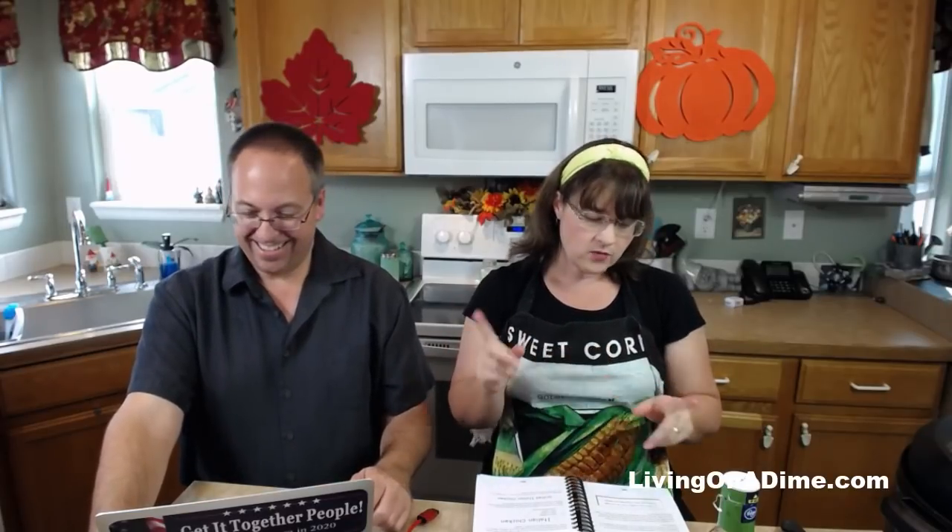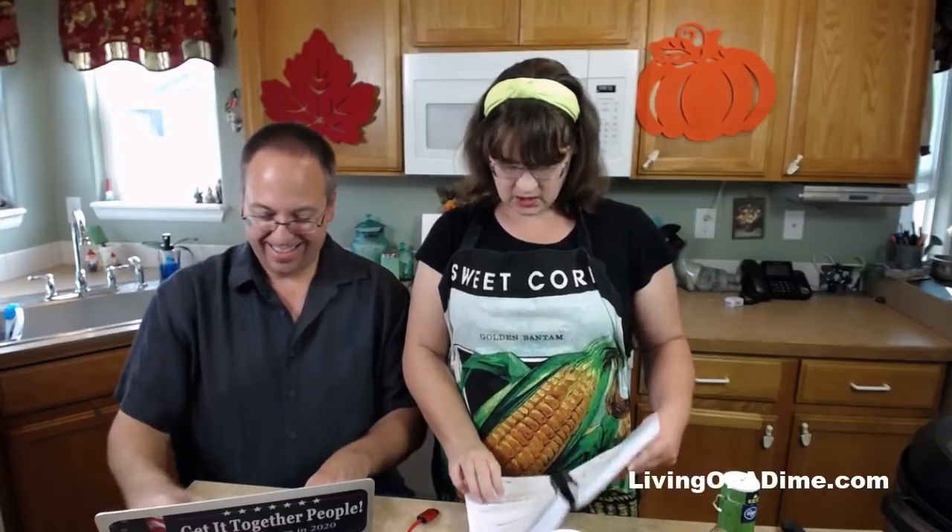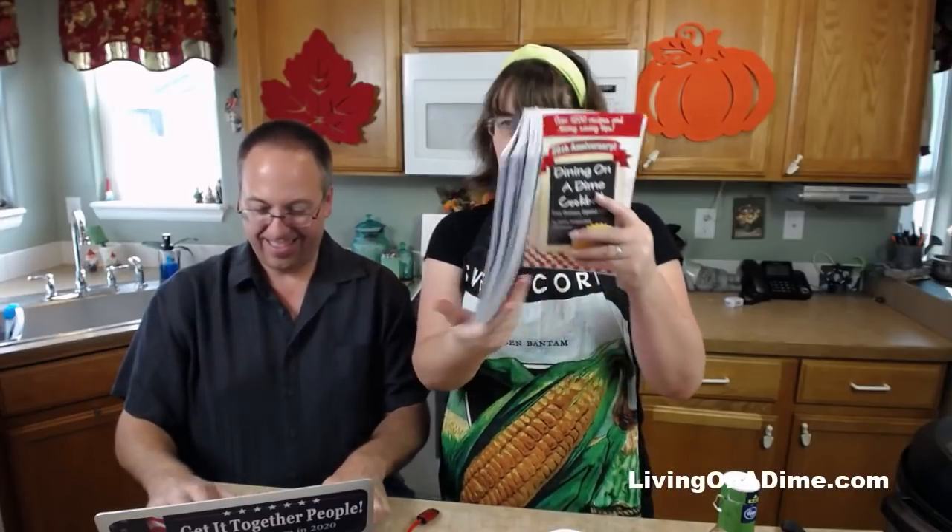Today we are making a $3 complete dinner for the whole family of four, and this recipe is my Italian chicken on page 257. It has been crazy hot here in Colorado for September.